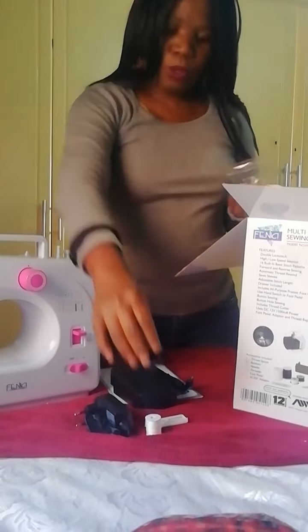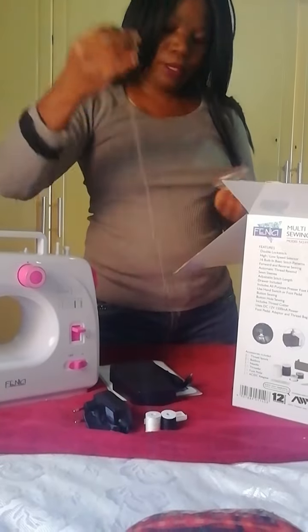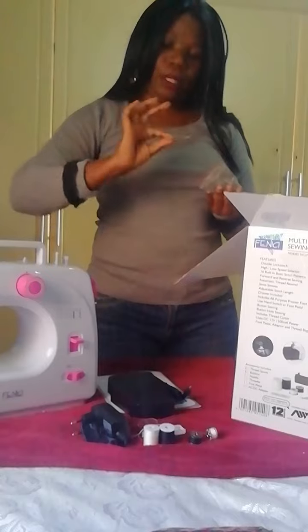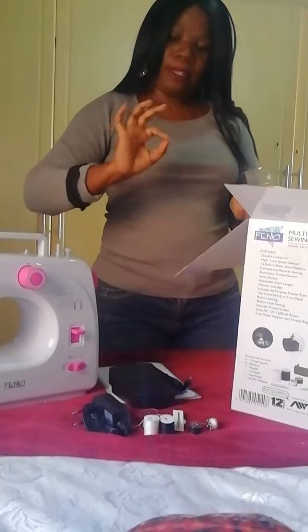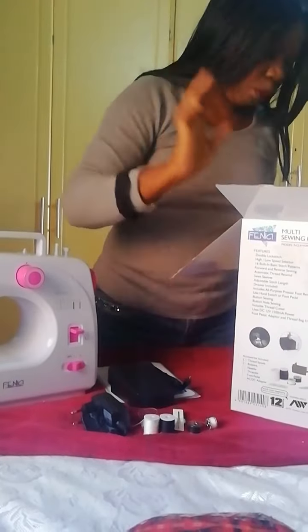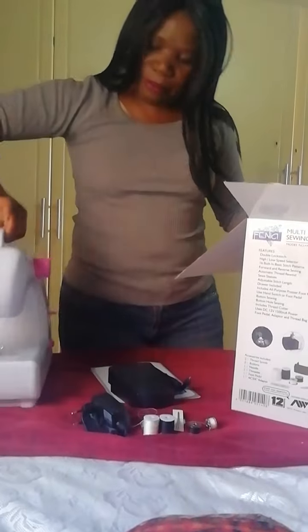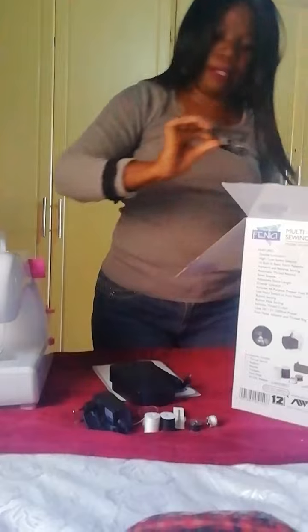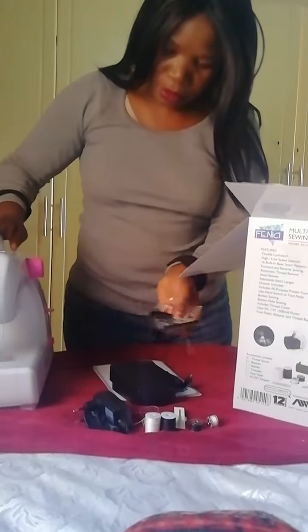There are two spools in here and two bobbins, and then two needles and a threader. It came pre-threaded and you can see they sewed a little bit with it already.